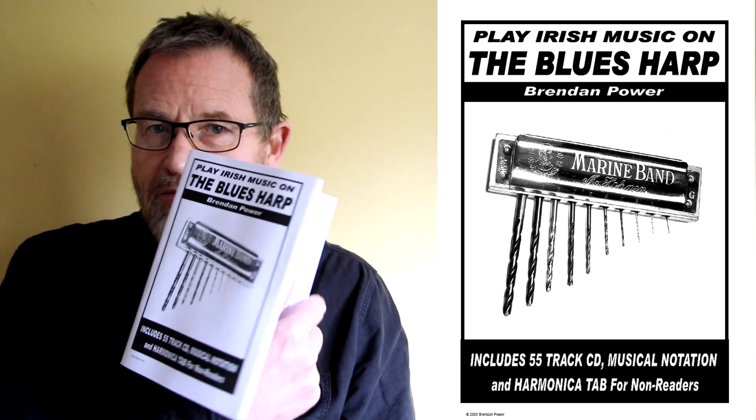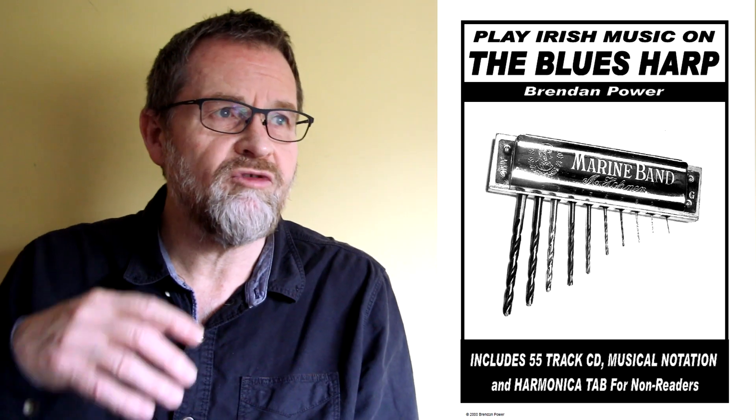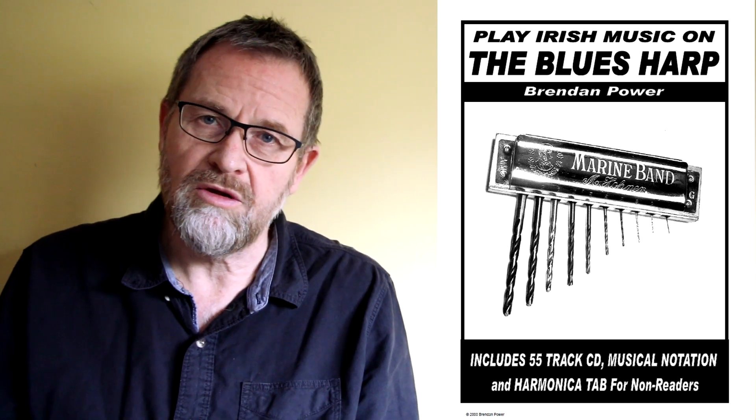It's invaluable for that. What I'm going to do in this video series is basically go through my book and give some more background information to help you with your exploration of the book — some extra playing tips and all that kind of thing.